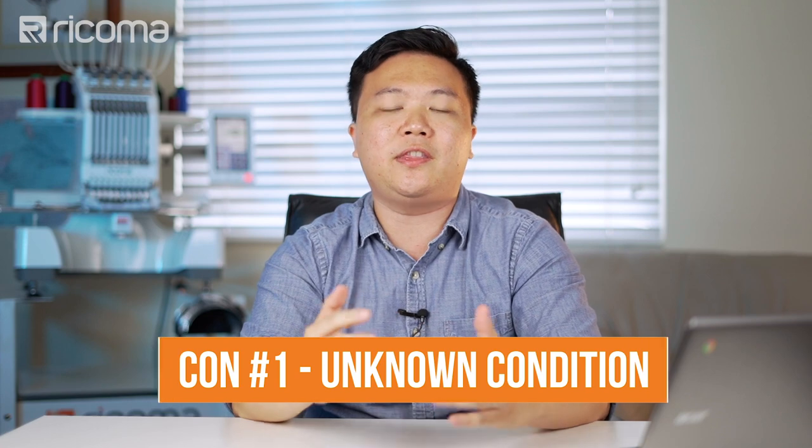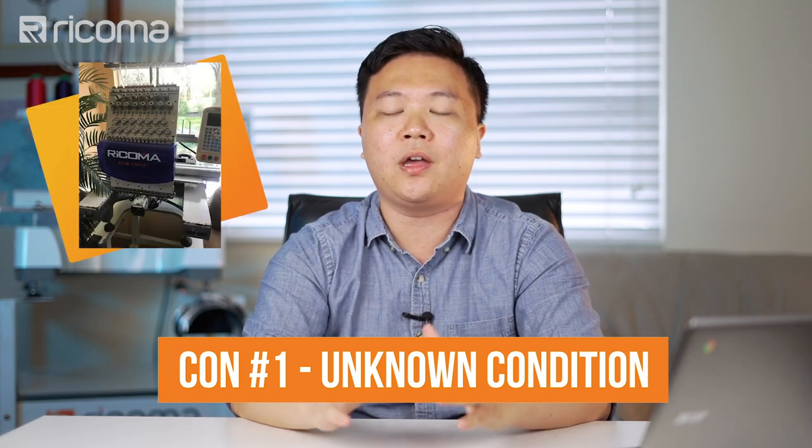Now that we covered the pros, let's go into some of the cons and things to look out for when you buy a used piece of equipment. The number one downside to buying used equipment is that you don't know the conditions. You don't really know the insides or the history of the machine. You kind of have to trust that the seller is being truthful. Without knowing the details of the history, you only see it on a surface level, because you can only be there for maybe 10 to 20 minutes to see the machine, and you don't know what potential problems you might run into down the road.